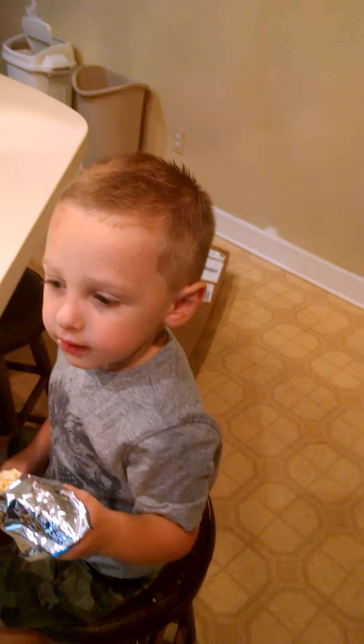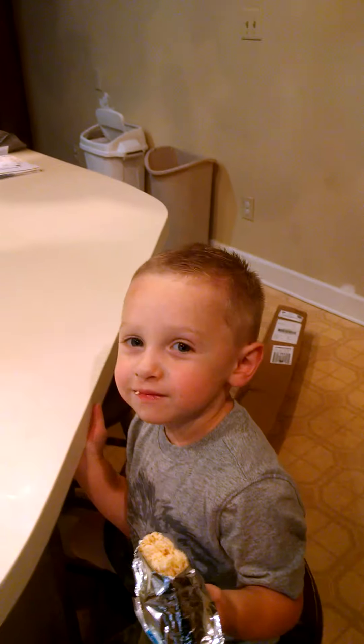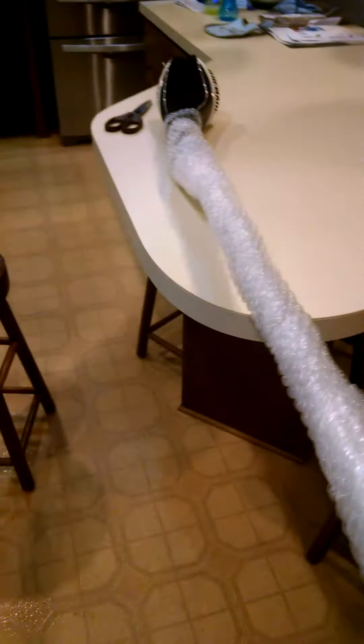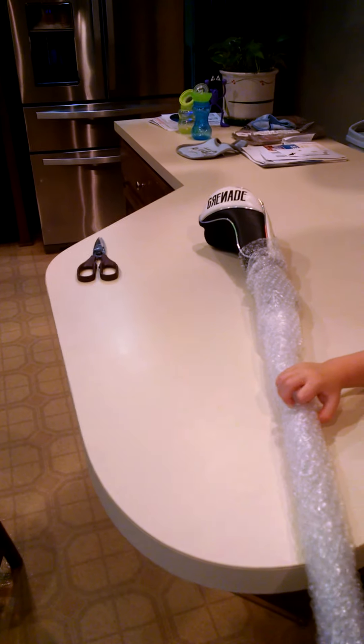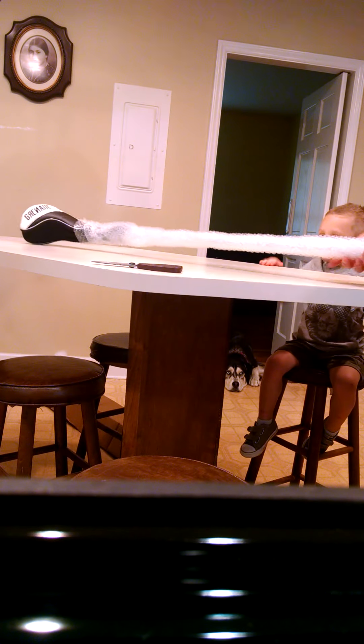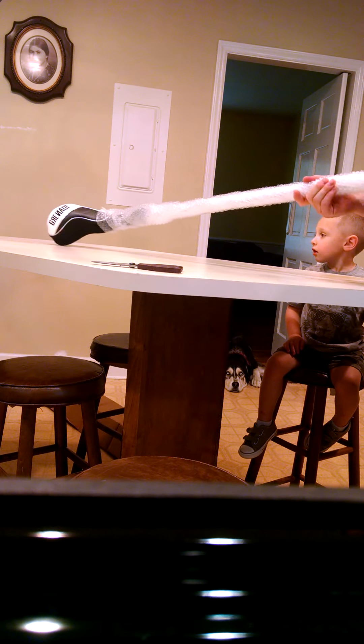Say grenade. Grenade. Boom! Boom! Alright. Now let's see what we've got here. Looks like Sully did a fantastic job wrapping it up for us. What do you think? Looks good? Man, look at all that bubble wrap — you and your brother are going to have fun with that, aren't you? Let's see. Maybe I can set it right there and film us. Yep, let's open it. Daddy's excited. Daddy wishes he had this on the disc golf course today.